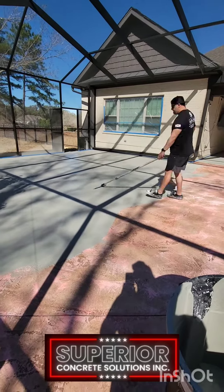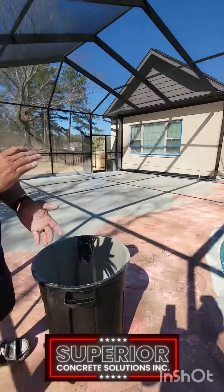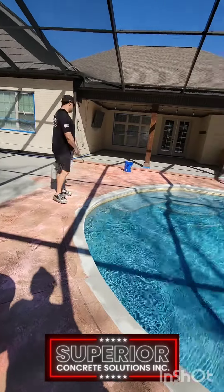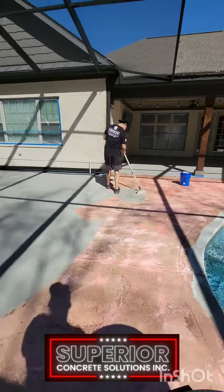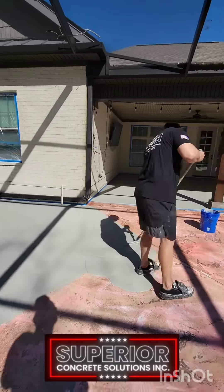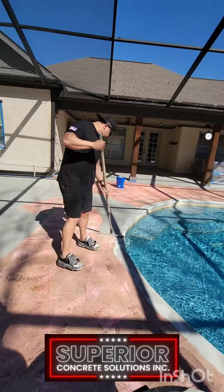You can probably notice too that we've got plastic over the windows and tape — everything is pretty well prepped. We are pretty militant when it comes to prep and we just want to take good care of your property, as we are honored that you have given us the privilege to work with you and your family in transforming your space.